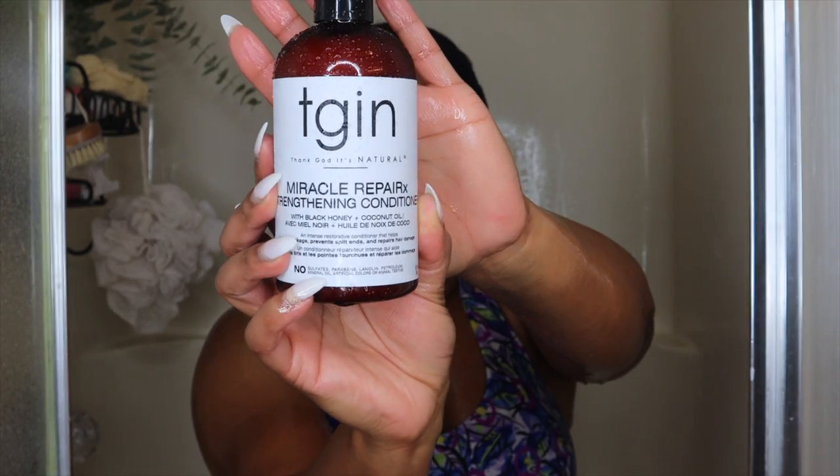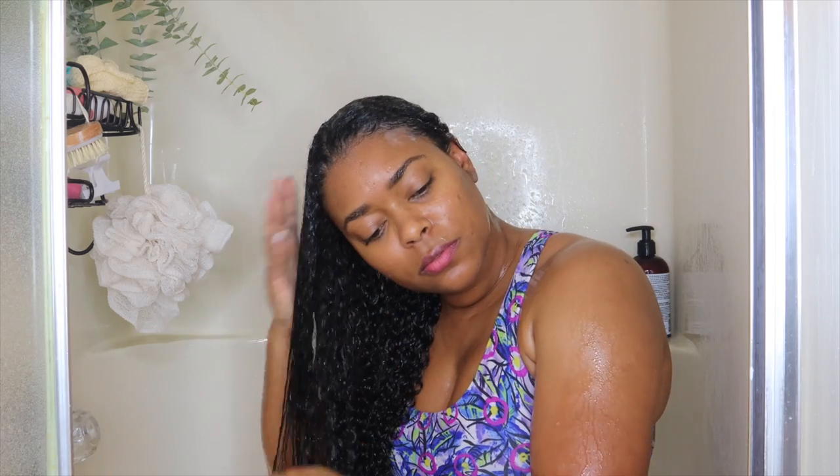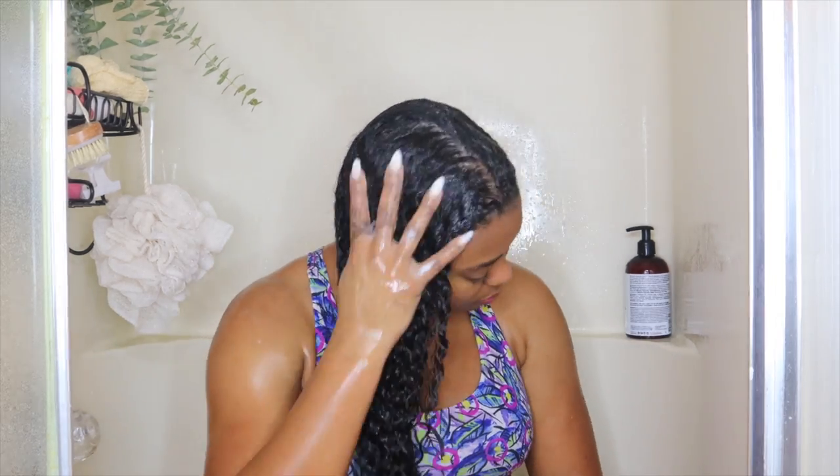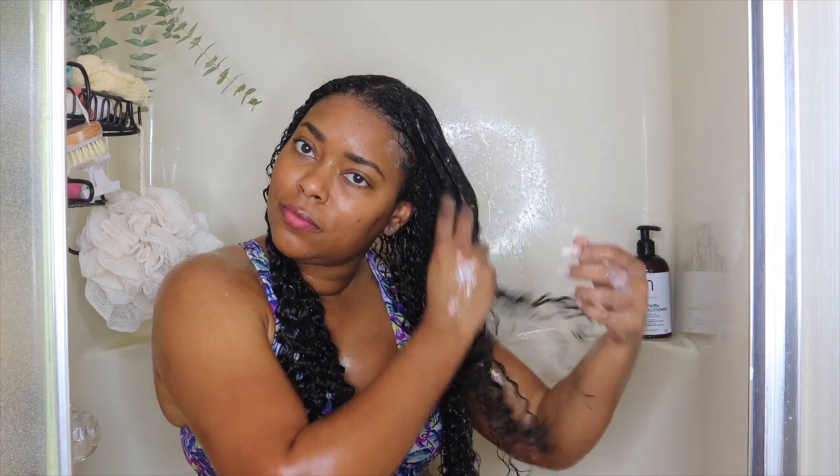Now I'm going in with the Miracle Repair X Strengthening Conditioner — an intense restorative conditioner. This feels really, really good on the hair. It has amazing slip because I'm only finger detangling; I didn't need to grab my brush at all. This entire collection is formulated with rich black honey, which is supposed to heal damage and provide shiny bouncy curls, and hydrating coconut oil to smooth the hair cuticles, leaving your hair feeling soft and smooth. These products are free from sulfates, parabens, lanolin, petroleum, mineral oil, and artificial colors, and it is cruelty free.